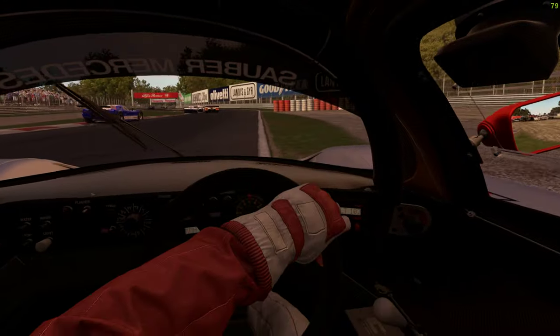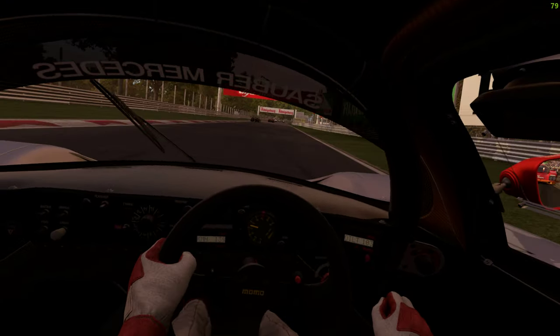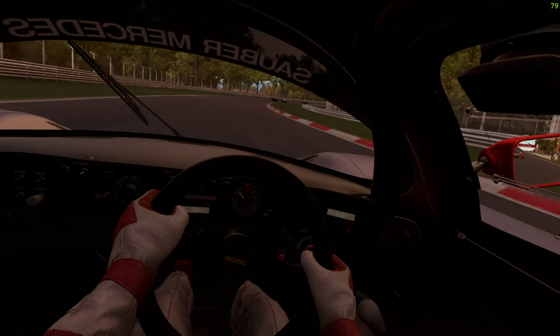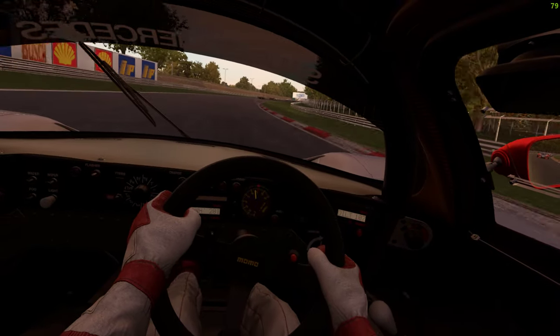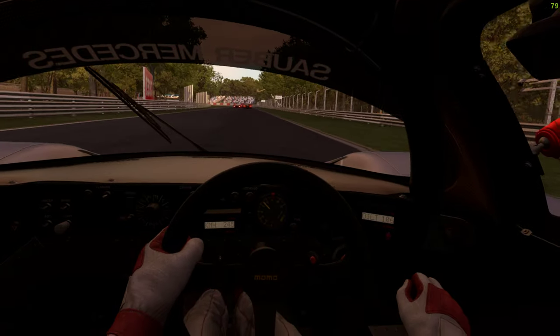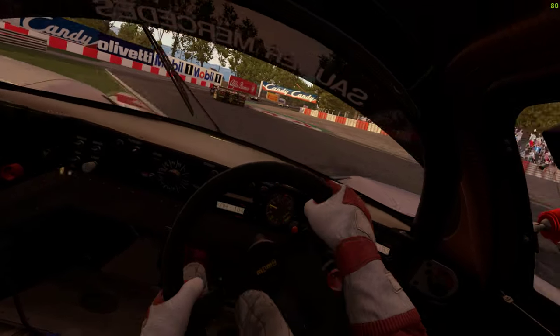Wasn't expecting my rear bumper to get a workout! Right, because it's not live but you know, I'm not going to do a million videos just to get a good one. Yeah Jim, I know it's a shocking start — just got spun around on the first chicane.